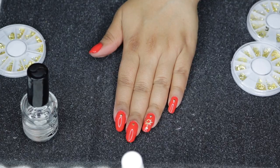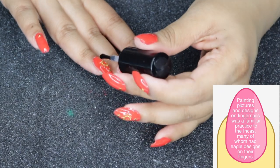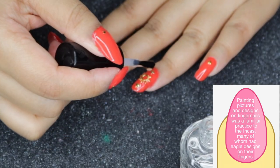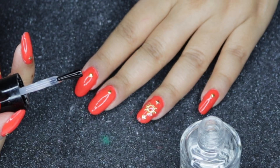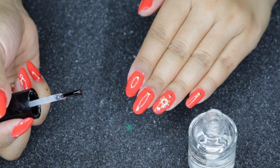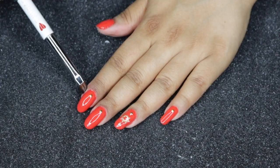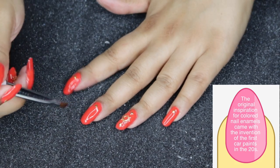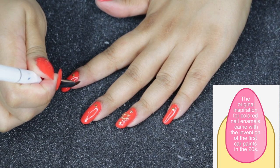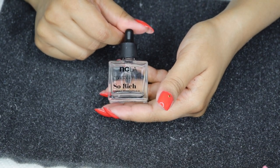I let the first hand dry, then repeat for the other hand. I typically add a second layer of top coat to my accent nail — I take a bigger amount and glide it over the nail design, which creates almost a gel-nail-like finish and really seals in the design. Off camera I also cleaned the sides of my nails with nail polish remover and an angled brush — you can also use a Q-tip soaked in remover to remove excess polish.